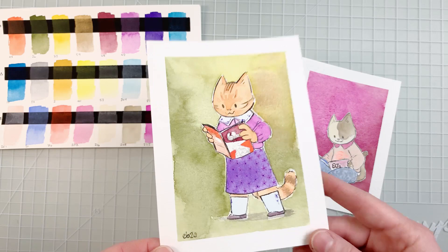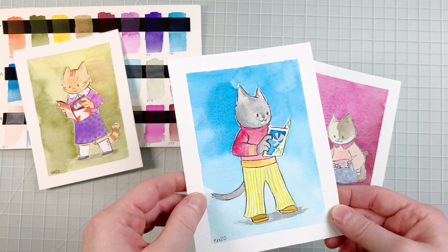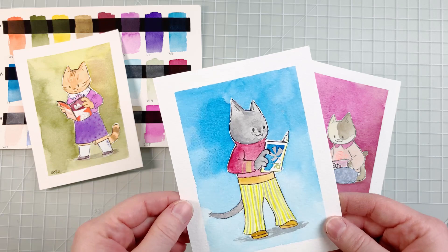Of course they don't exactly have the same sort of feel as Schmincke or Daniel Smith, but they're still very usable — to me that works. I was able to layer some colors for the details and you can have fun with the fact that they're a bit more opaque by coming back and adding lighter color on top of other colors to create a nice overlaying effect.